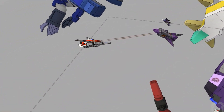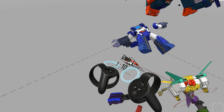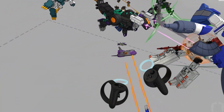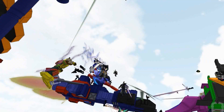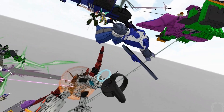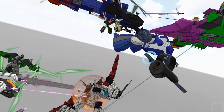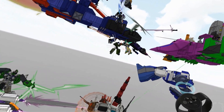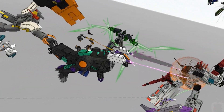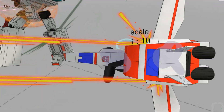Over here we have Gen 2 Megatron, and then Soundwave — there's a battle going on. I've made videos with those graphics. There's supposed to be a laser coming through here but something crashed — it's gone, it's cut off. There was a glitch. I have to remove those lightning bolts before I bring that model in. Here we have Skyfire.